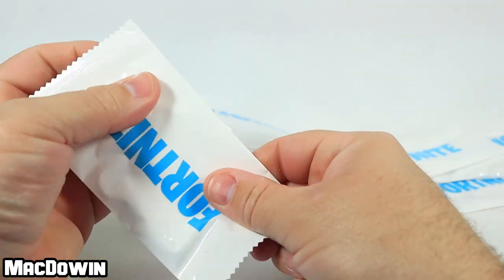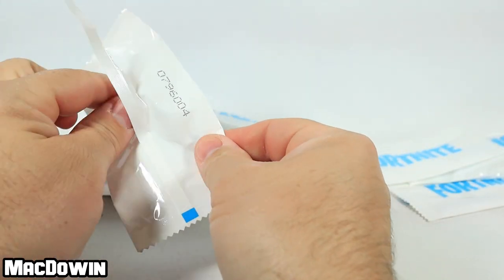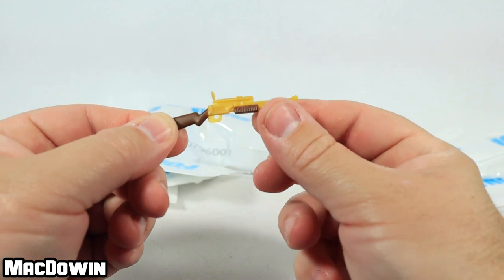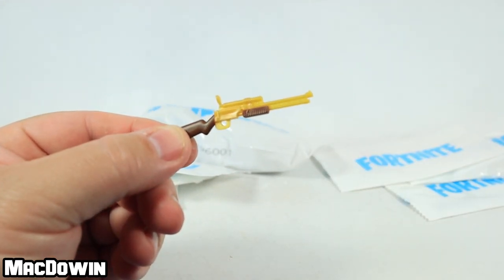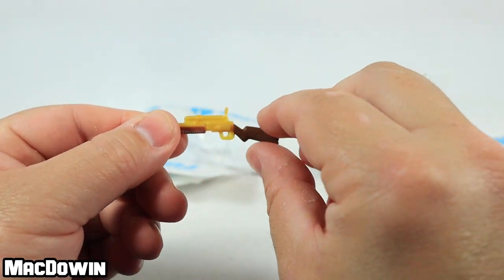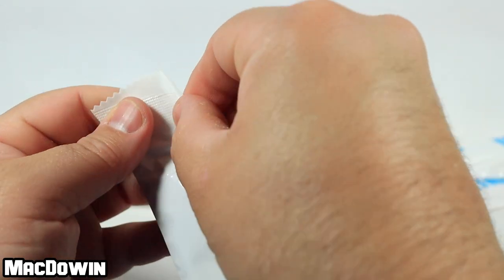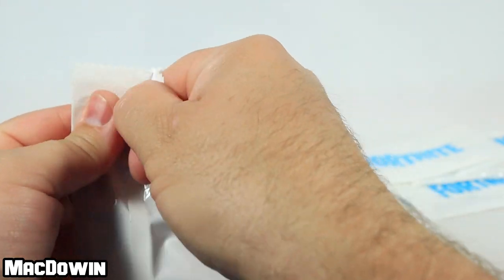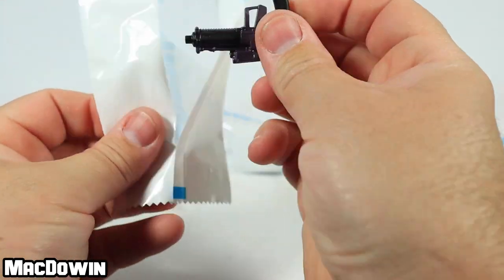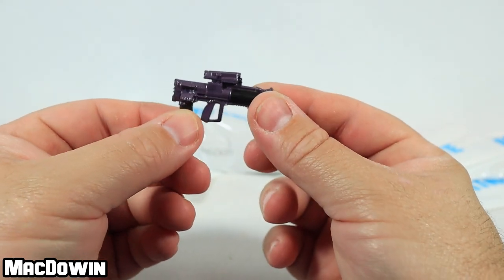This next one — hey, is this a charge shotgun? I saw part of it and it looks like a charge shotgun. This looks to be quite possibly a new design from what we've seen before. I think we've gotten the charge shotgun but it looked different. I have to take a look in my stuff — yeah, nice-looking charge shotgun.